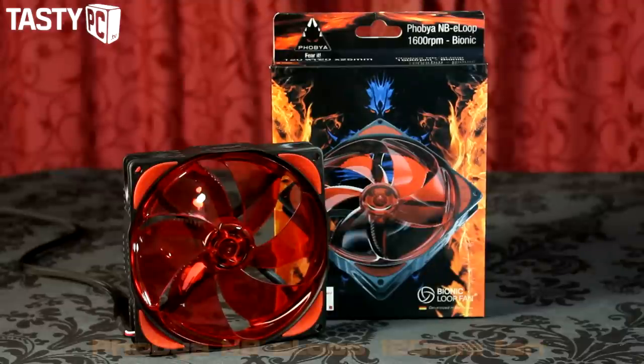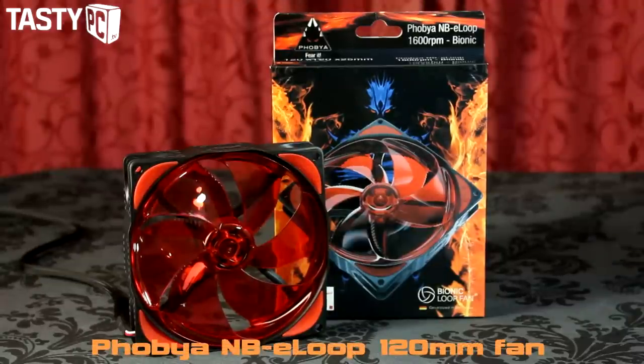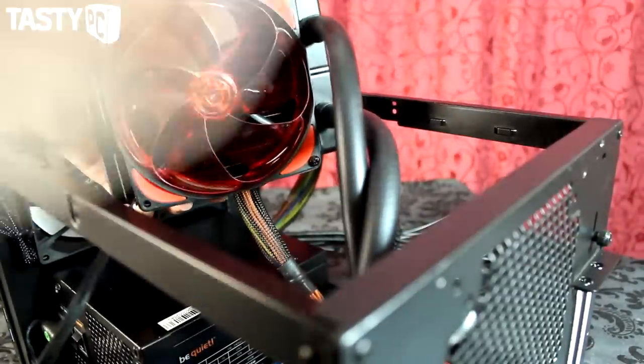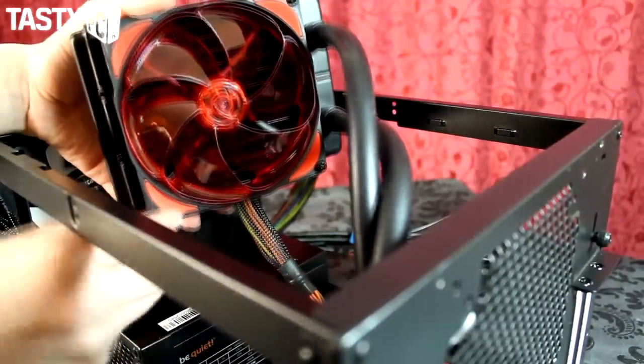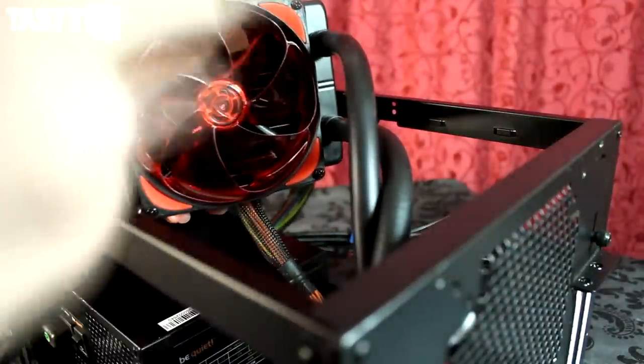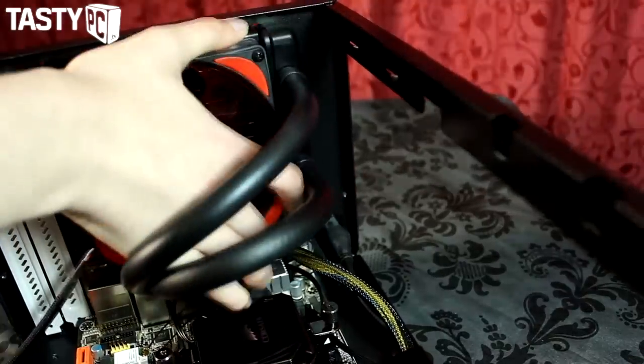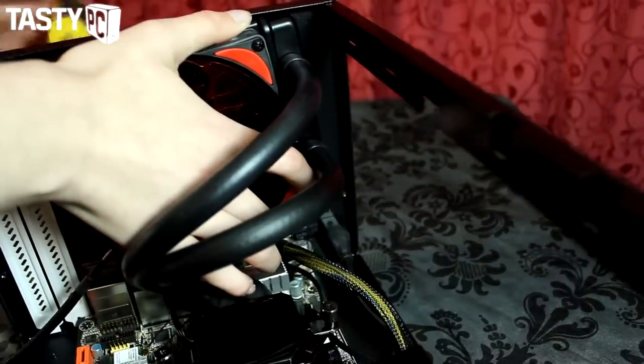The single fan I'm going to use on the H60 is a Phobia Noise Blocker e-loop 120mm fan — currently my favourite fans, and I'll link my review of them in the description. I'm fitting it in a push configuration because Noise Blocker e-loop fans are loud in a pull configuration. Once the fan was fitted to the radiator, I mounted the radiator to the case, directing the tubes accordingly.